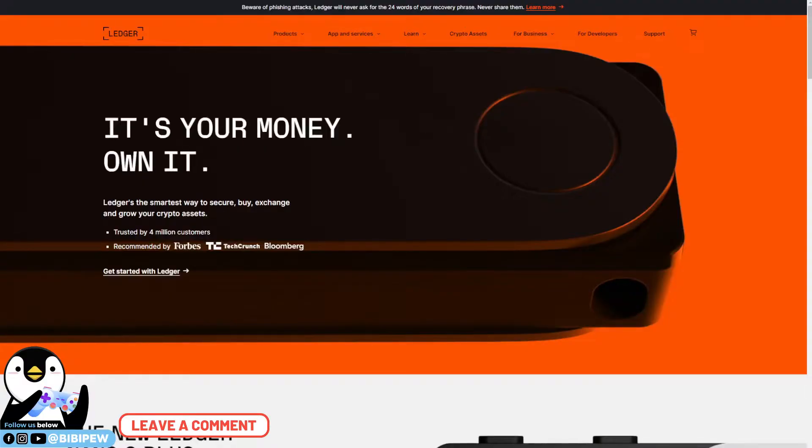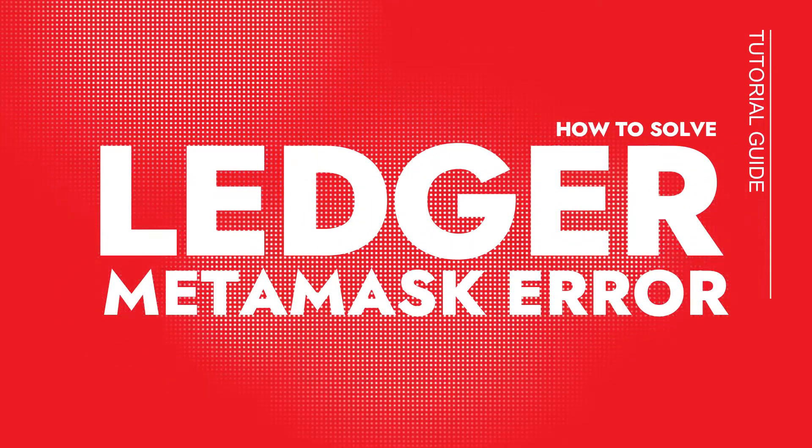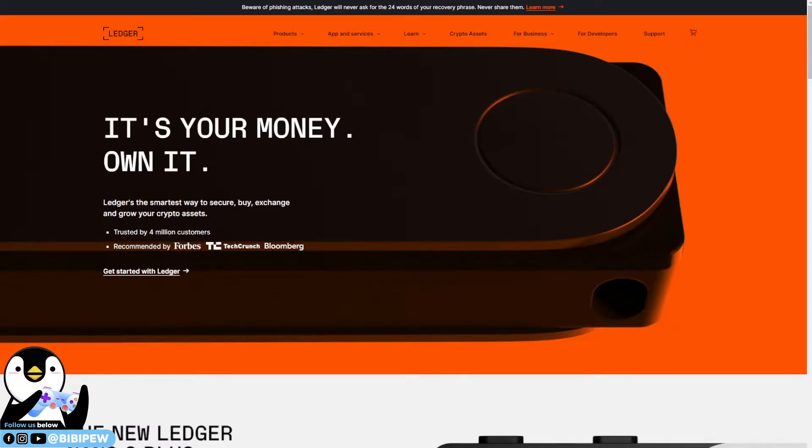Hello guys, welcome back to BBP channel. This video is about the Ledger connected hardware wallet for your MetaMask wallet. A lot of people have been having this problem where MetaMask is not prompting your Ledger to confirm transactions that you do on your smart contract using MetaMask. Today I'm going to show you a step by step on how to solve this issue.